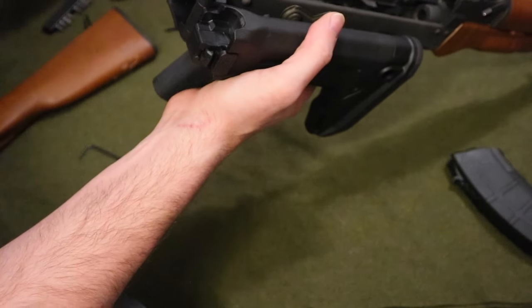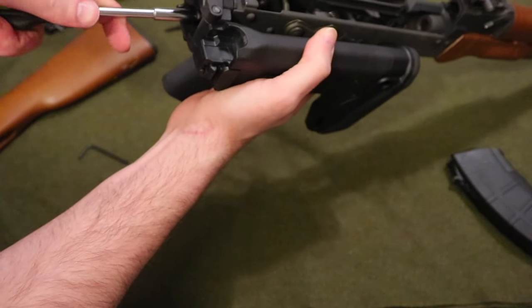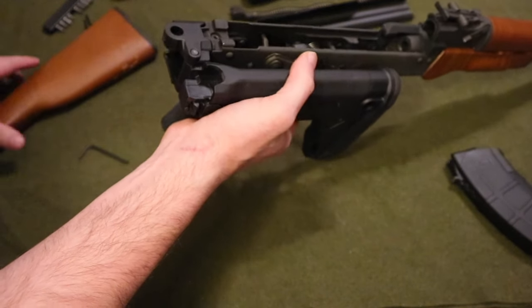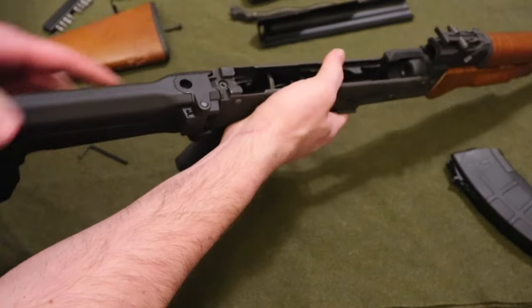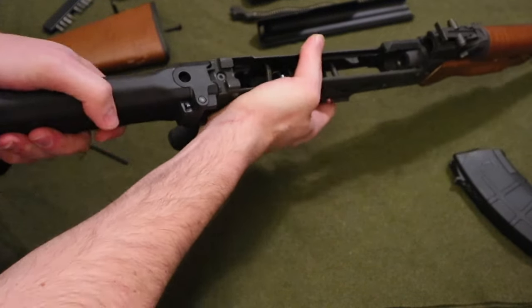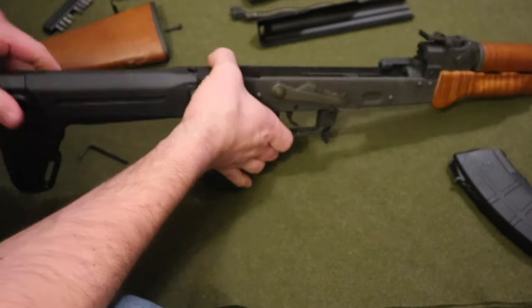Just to make sure it's nice and tight — I needed to grab a longer one — make sure it stays where it needs to be. And that's pretty much it guys. You can extend it, and it's a pretty firm stock. Then we can reassemble the AK.